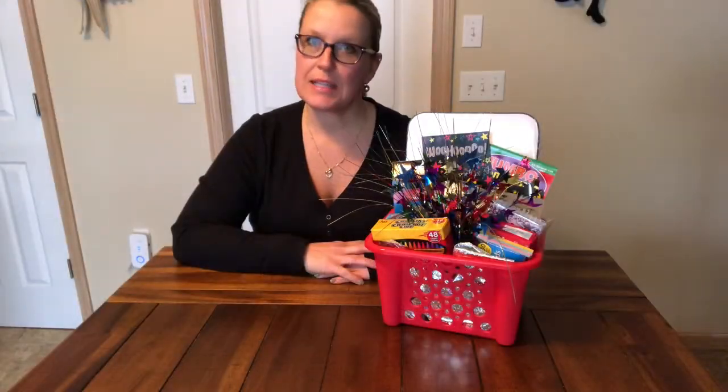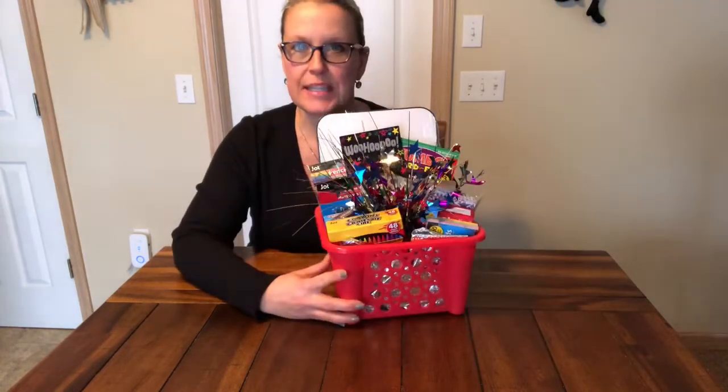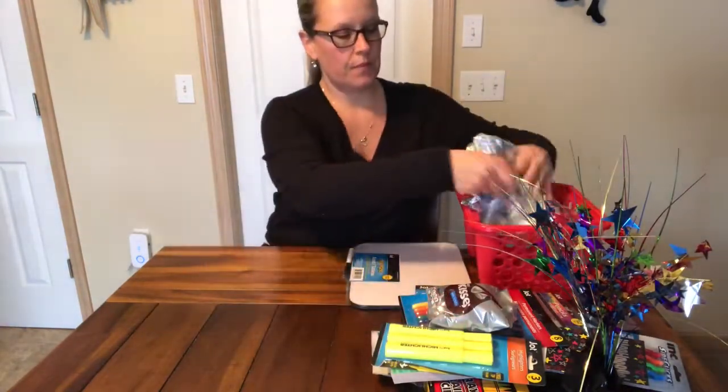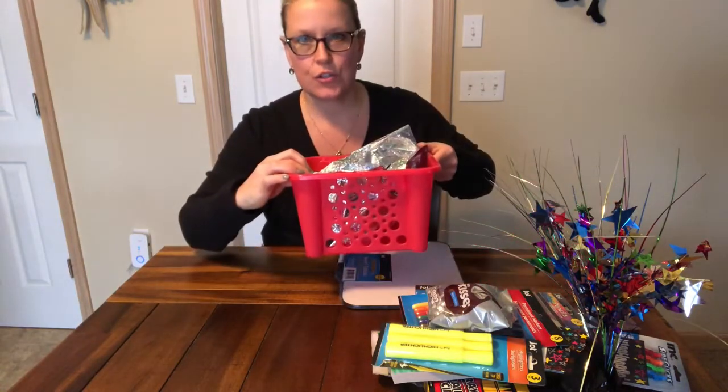Hi, this is Chrissy from Everyday Tidbits and today I'm going to show you how to make this easy and simple kids basket from the Dollar Tree. I'm going to start off by adding a little bit of water into the basket and I got this basket at the Dollar Tree as well.